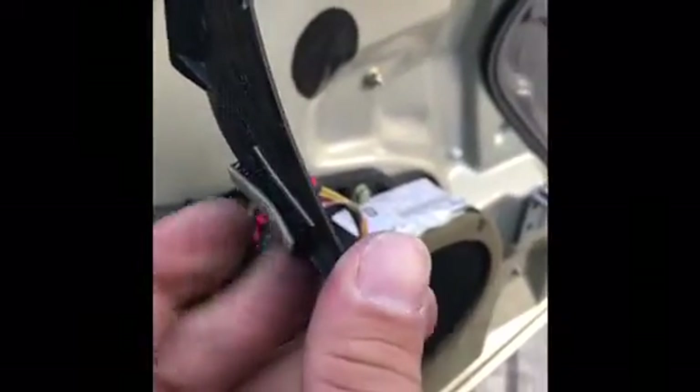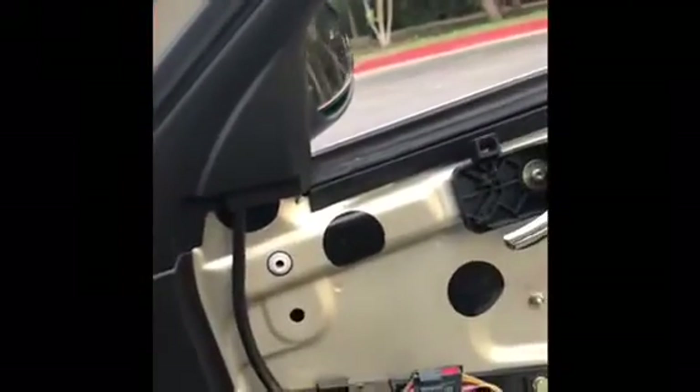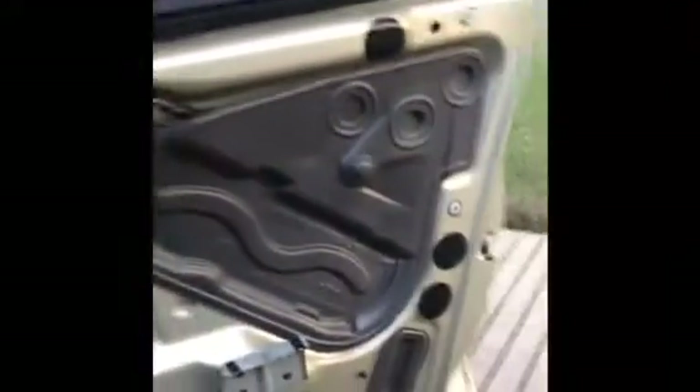This piece right here — it's the velcro, remember. It sticks to this right here — see that velcro? So if you want, you can just stick it on there just like that. Make sure you stick it right on — see that velcro — just like that. And then you just put your door panel back on.